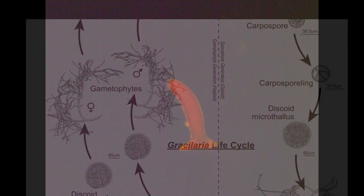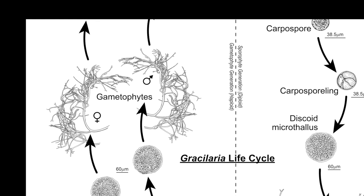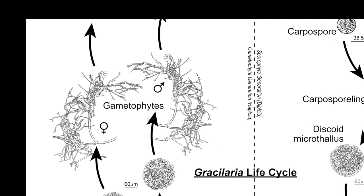Spores germinate and form multicellular discs that will develop a 3 cm erect cylindrical thallus in about two months. Tetraspores develop into either male or female gametophytes. Male gametophytes can be distinguished under a microscope with the appearance of the spermatangia, appearing as a white mottling on the cortex.